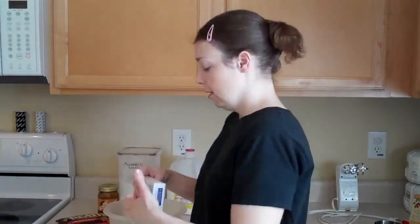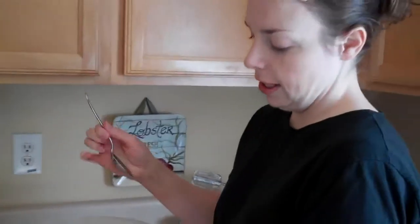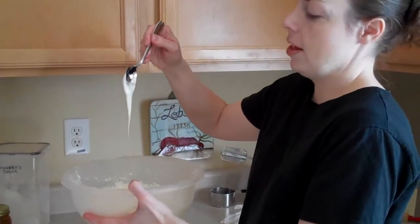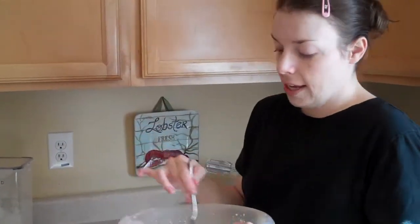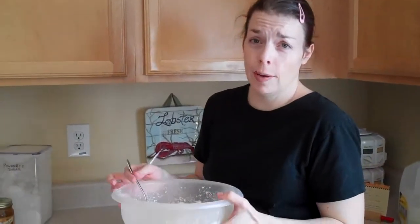Make sure your cream cheese is at room temperature — it makes it so much easier to make smooth. Once your mixture looks like this, it should be fairly thin. Once it's at this stage, you can spread it out on a platter and put the sliced apples around it.